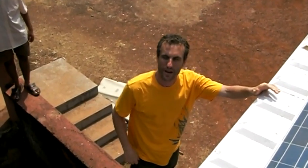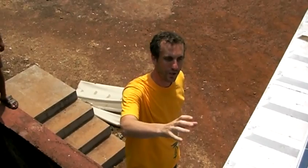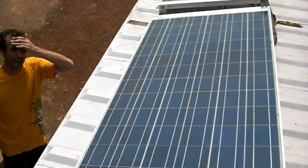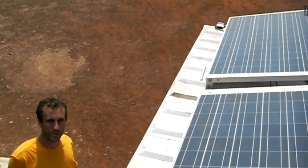All right, so here's another viewpoint of the prototype where this is being filmed on top of the self-contained unit where the solar panels are perfectly aligned. So basically we ship this whole thing in this container and this is where the chiller will sit.